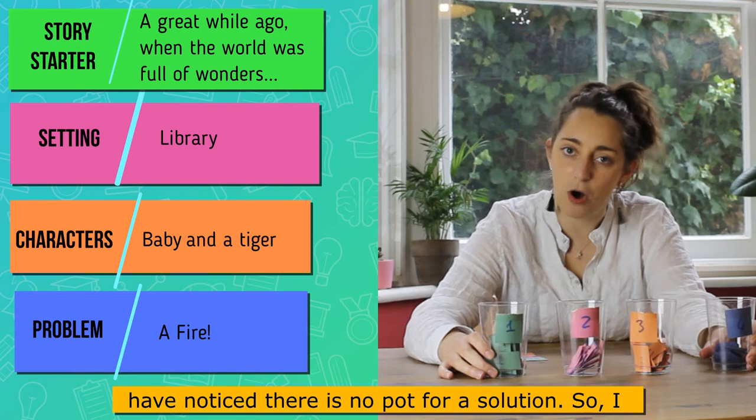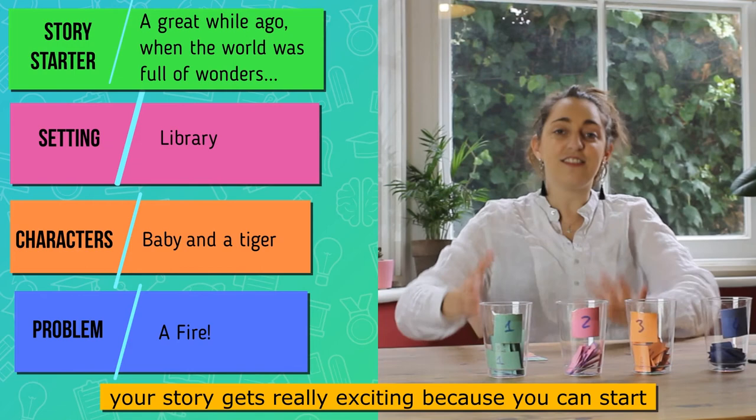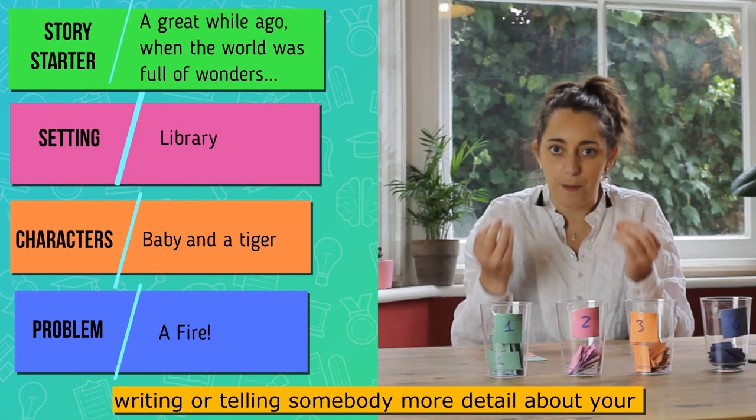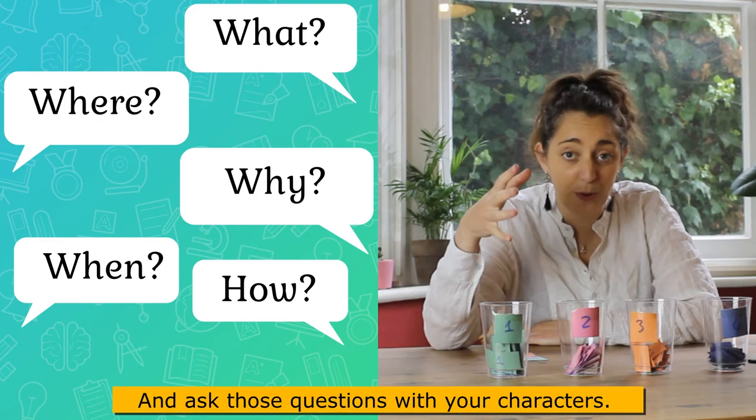You might have noticed there's no part for a solution — I have to think of that myself. I've got to ask lots of questions, and this is where your story gets really exciting, because you can start writing or telling someone more detail about your story. It's always good to ask these really important questions: what, where, why, when, and how.